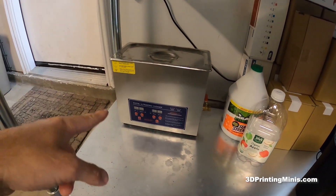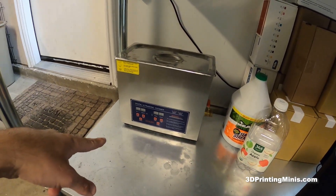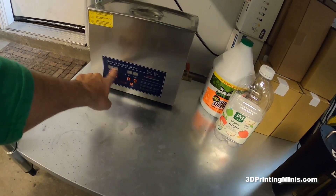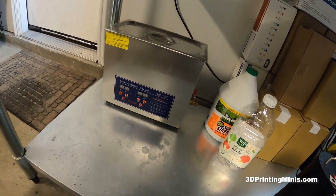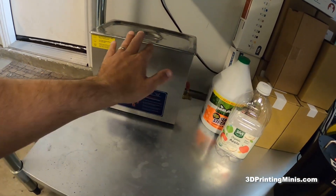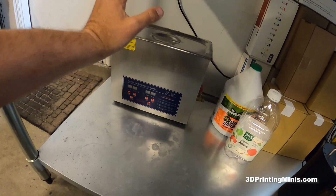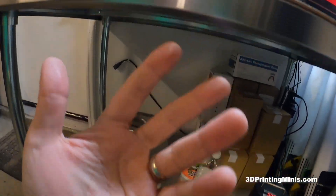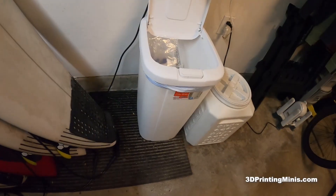The game changer with the ultrasonic cleaner: a lot of people say it doesn't work or doesn't clean their things. The trick is the heater. You want to use the heater — set it to 50 degrees Celsius, which is about 120 Fahrenheit. Five minutes at 50 degrees Celsius with medium supports in Chitubox or Lychee Slicer, and when you take it out, the supports just fall off. I mean 90–95% of the supports fall off, and the ones that don't come off very easily with nippers.